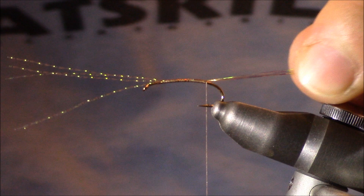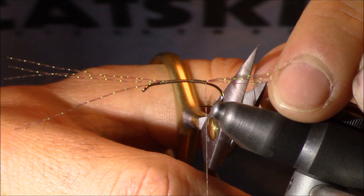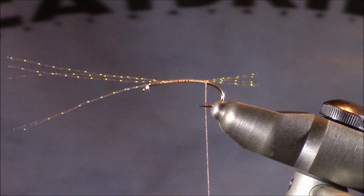I was pulling those a little taut as I was tying back — now I'm going to let them go back to their original length. I'm going to trim them so they're just about a little bit more than half the length of the body. We're tying that in to represent almost a trailing shuck as this fly is emerging.